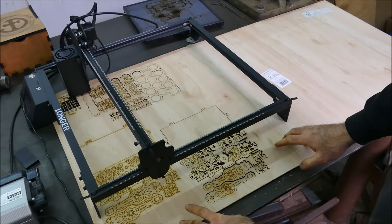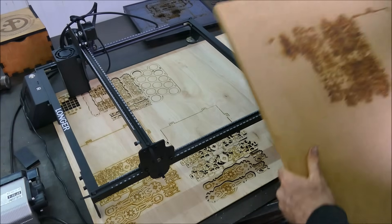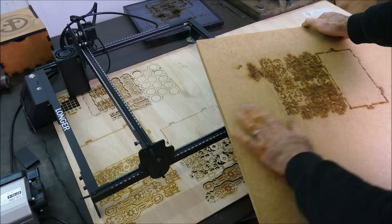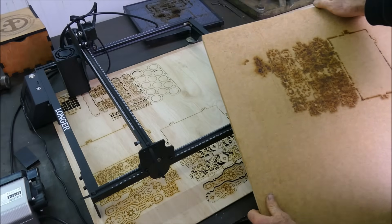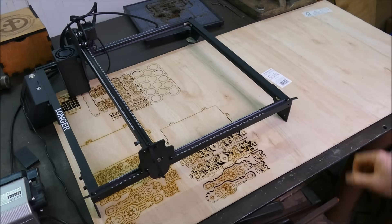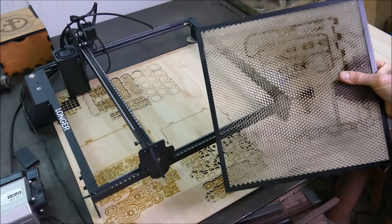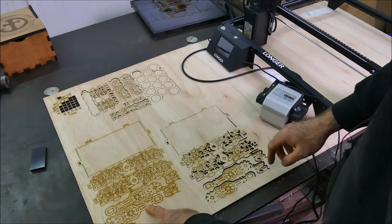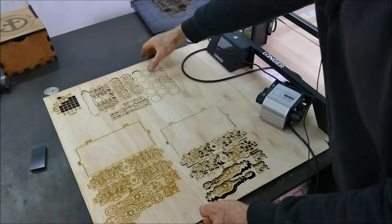I ran into a little bit of an issue. I first attempted to back it with a sacrificial board so I could have everything flat without putting spaces underneath. As it turns out, having that little bit of space is really important — hence why the honeycomb beds are such a good idea. I repeated this pattern twice because the side done on the board didn't cut through. All of the pieces done with spacing cut no problem.